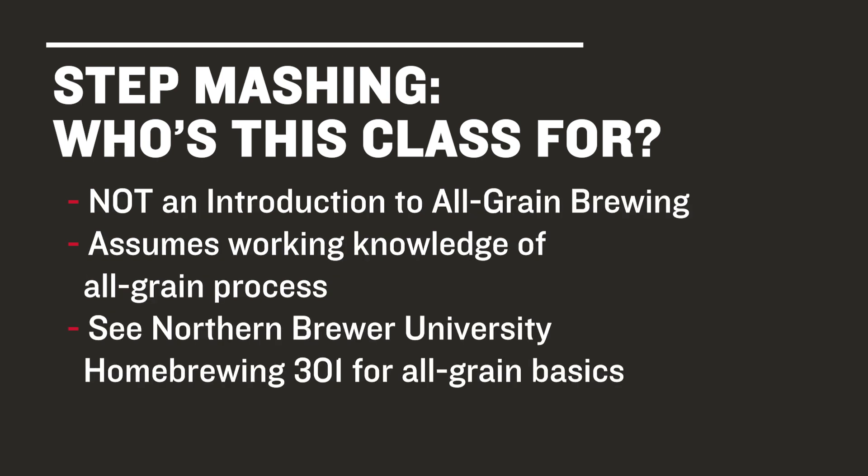This is not an introduction to all-grain course. If you're taking this course, we assume you've taken our other course, Home Brewing 301: Home Brewing the All-Grain Way, or have a working knowledge of all-grain brewing including mashing, lautering, and sparging.